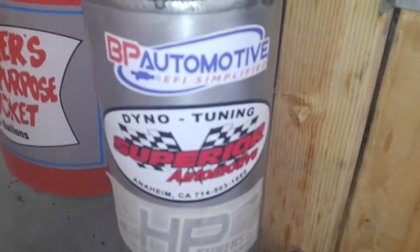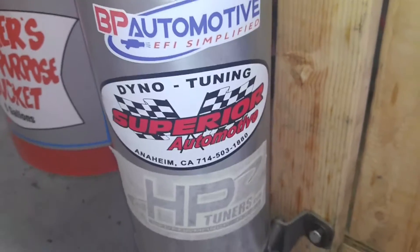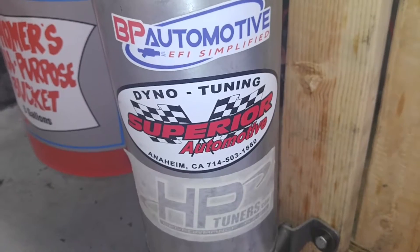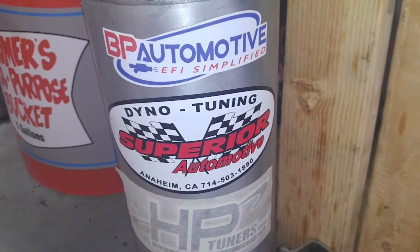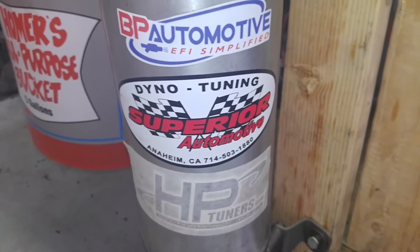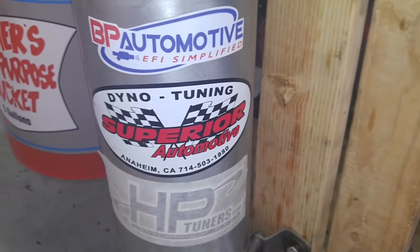I just wanted to say a great job to Bill at BP Automotive. I hope you guys consider this when buying your LS harness — he does a great job. Maybe you'll catch me again on the internet. I plan on running this on the engine dyno shortly. See you soon.